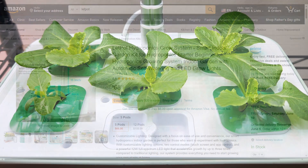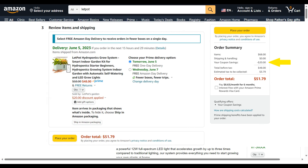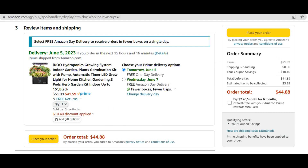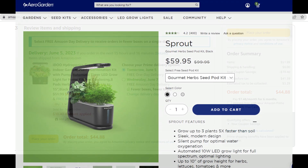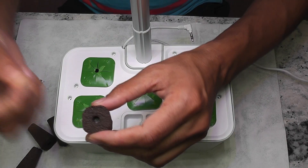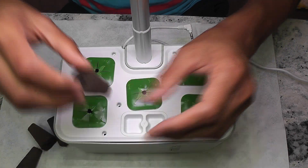Coming to the price, it is currently priced at around $50 with a clickable coupon. It is definitely expensive compared to other hydroponic systems like the iDoo 8-pod model, but I think it is worth it compared to the AeroGarden Sprout given the value for money. That is all for now — thanks for watching and happy gardening!